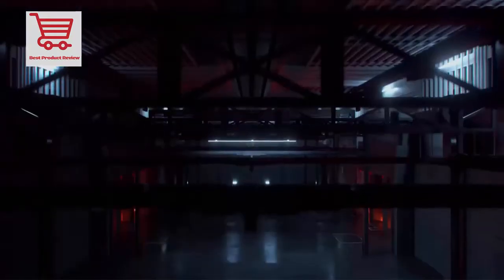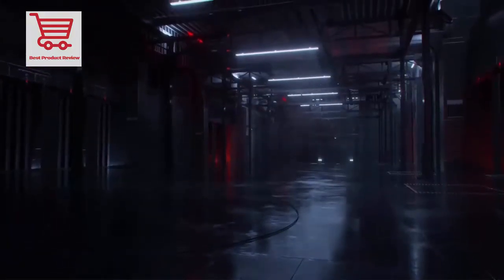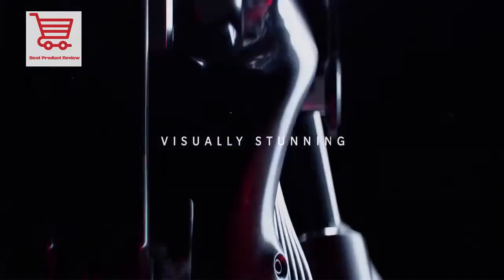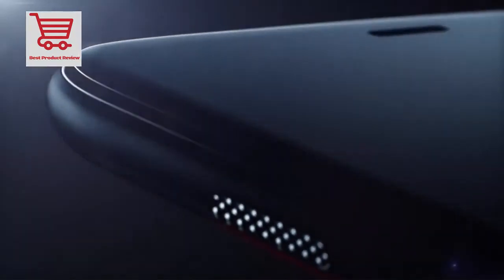Welcome to the Best Products Review. This video is about the OnePlus 5T 8GB smartphone, 128GB storage, 6.01-inch 18:9 full screen, Snapdragon 835 CPU, 4G LTE, 20MP and 16MP dual back camera, and NFC.